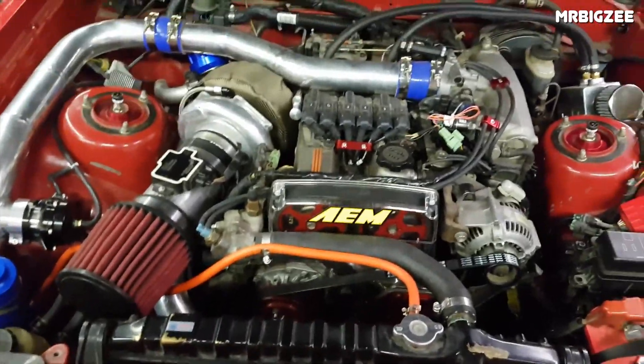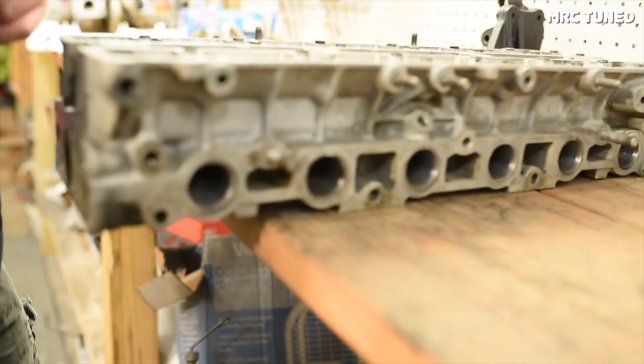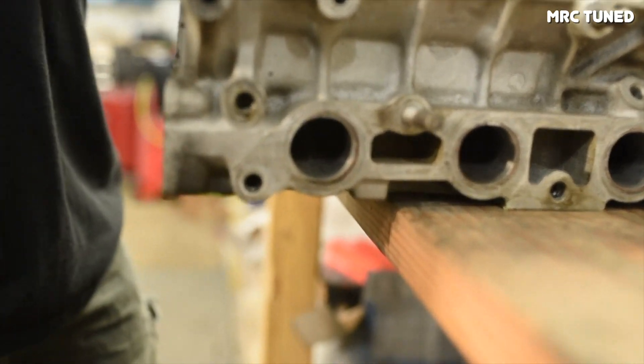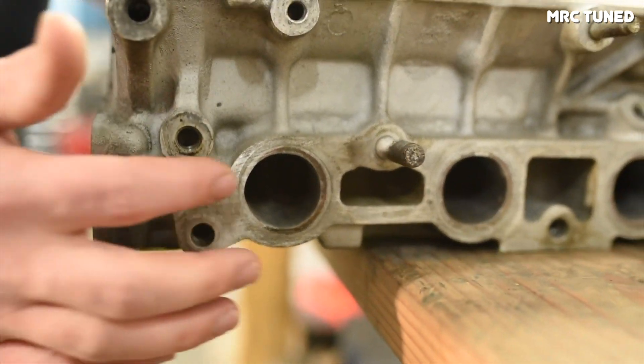Because the 7M GTE is part of the M series family, it uses a cast iron block with a cast aluminum cylinder head. Because this was designed as a performance application, Toyota specifically used dual overhead cams to maximize airflow and power potential. What makes the GTE version of the 7M interesting is the fact that it uses a C26 turbocharger that outputs around 6 psi of boost.